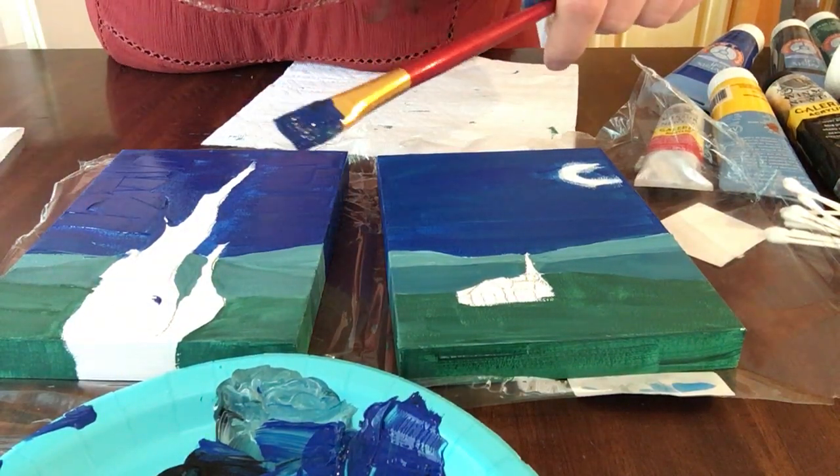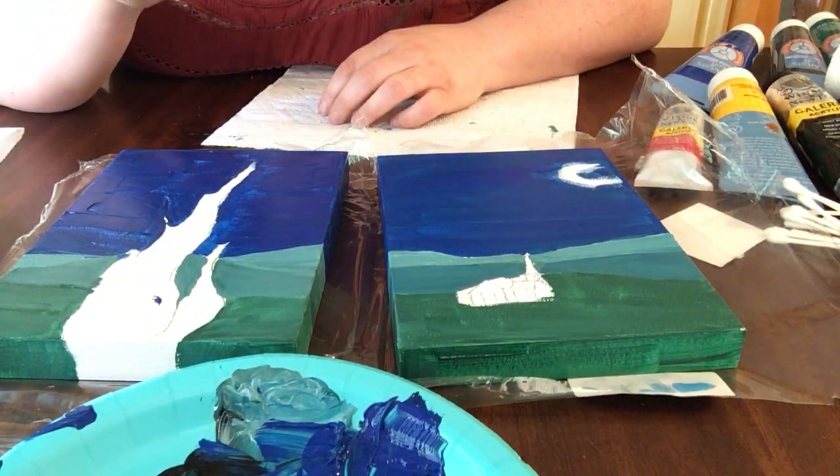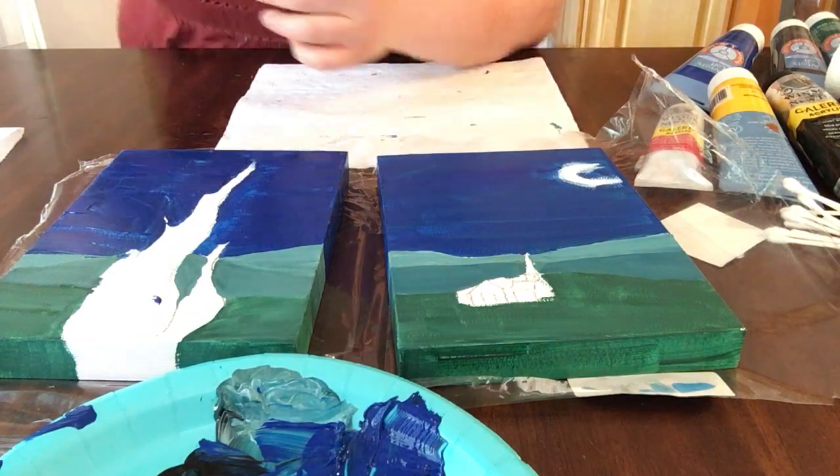Make sure you get your brushes into water and do a little bit of cleanup before we come in with our final stage of adding detail. Okay, great — see you in a few minutes.